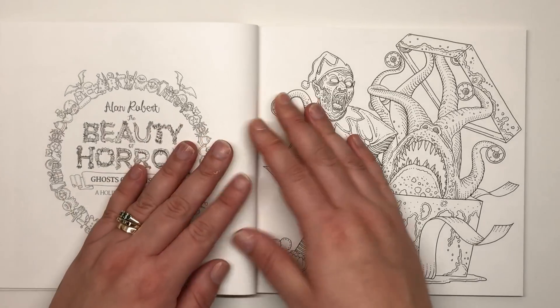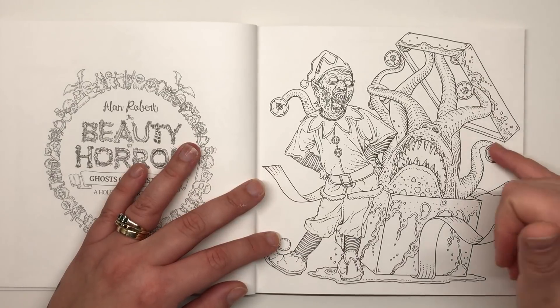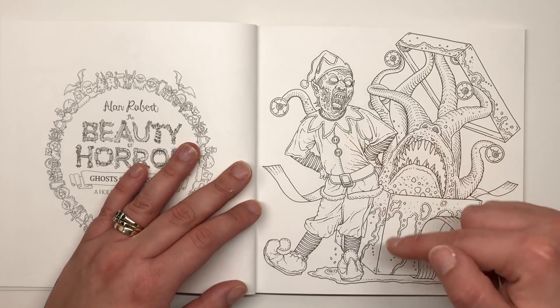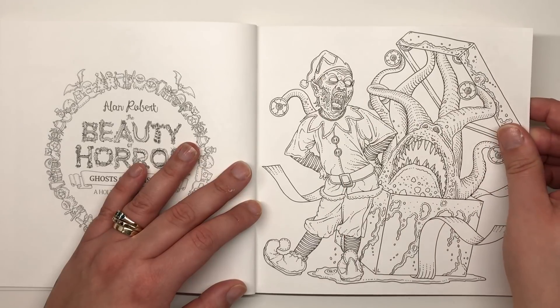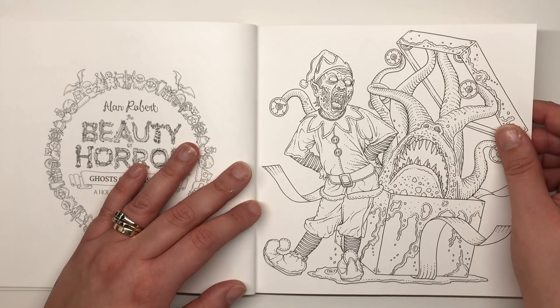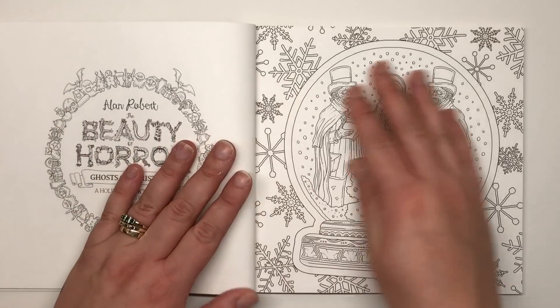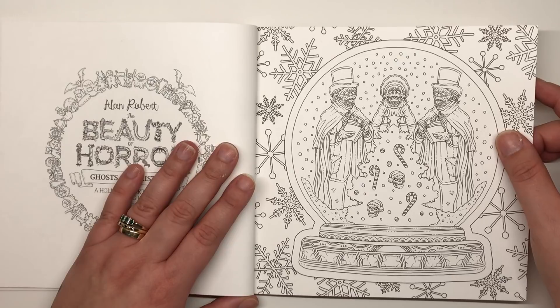Here we have a Christmas present bursting open with a kraken-type creature that has eyeballs at the end of its tentacles and very sharp teeth. There's a very scary-looking elf with pointed toe shoes and a bobble hat just screaming next to it — either scared or delighted with what he's got for Christmas. Next up is a festive snow globe with creatures inside that look like they're carol singing, standing in front of a Christmas tree decorated with skulls and candy canes.